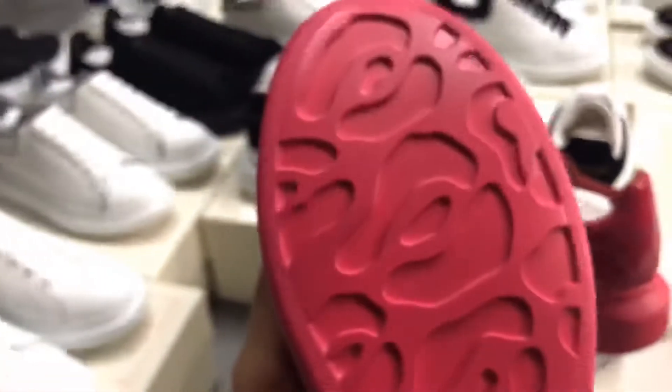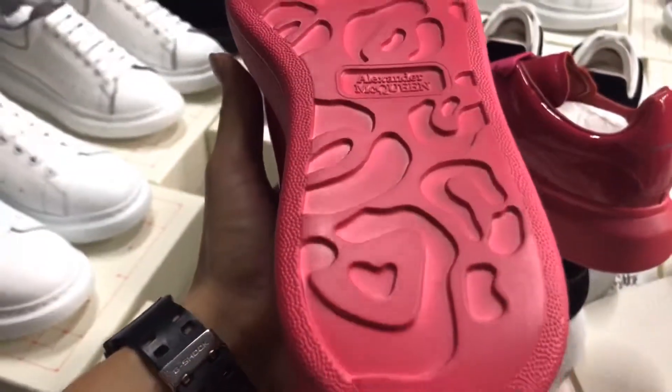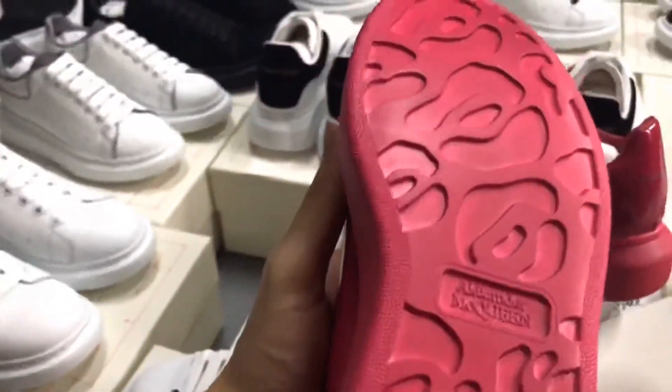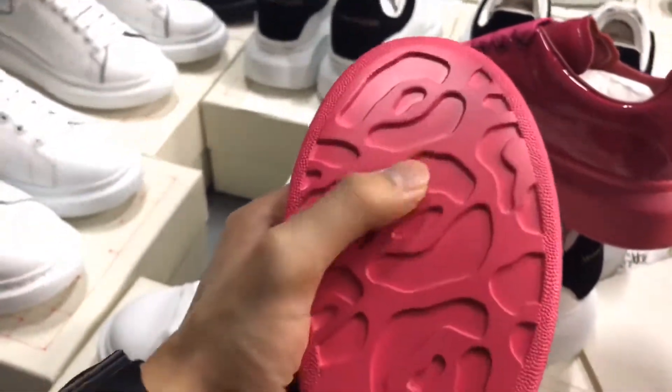Now look at the bottom of the shoes — all the patterns are printed on it, it's very perfect. You can touch it — it's very detailed and clear.